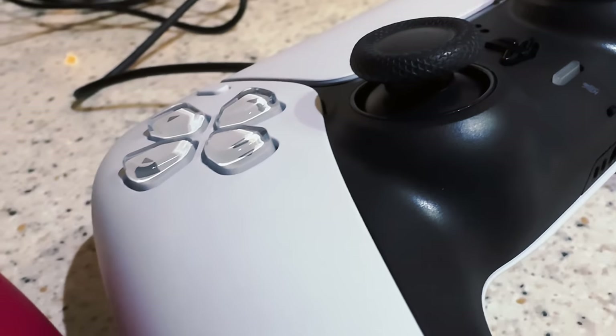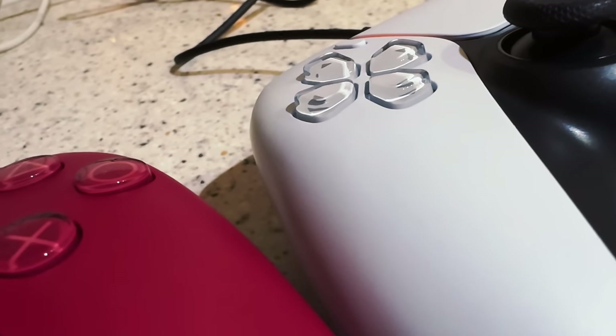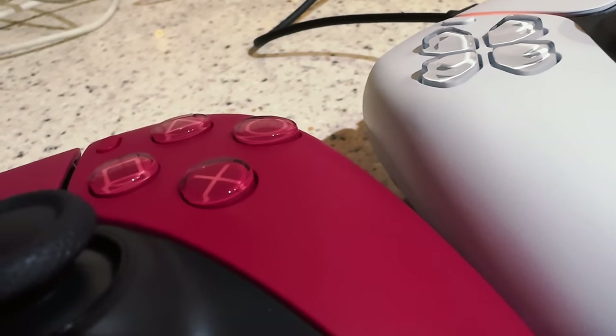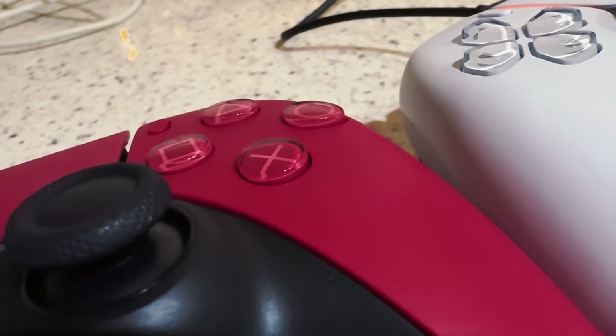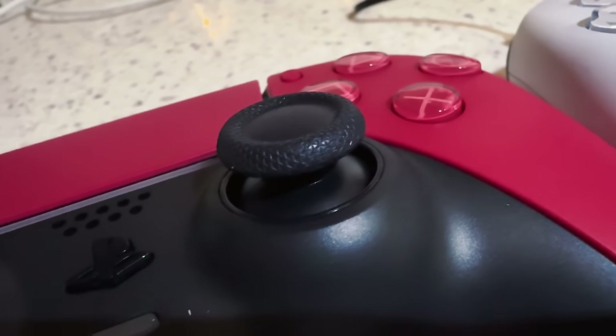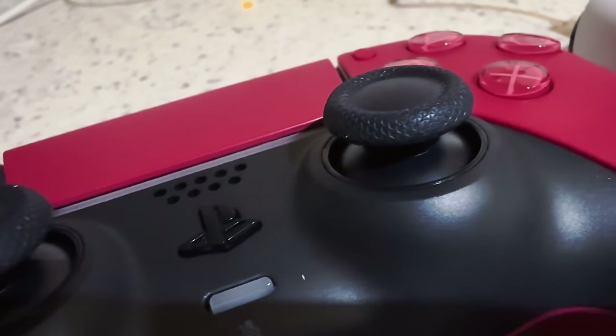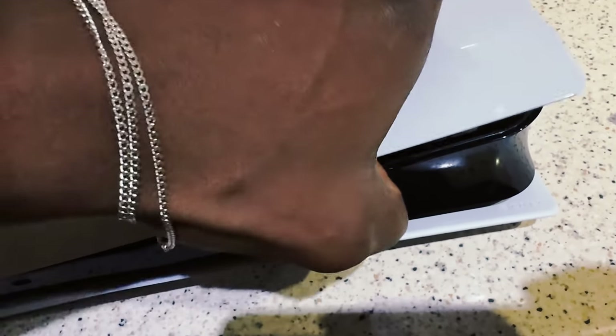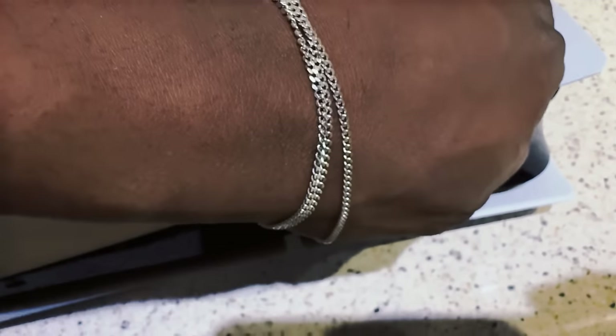To be honest though, Sony — you guys need to fix up. I'm not really happy with the joysticks. It really hurt my skin so bad that I was bleeding afterwards because it's so hard. You need to make it smoother and create joysticks that people can play with comfortably.